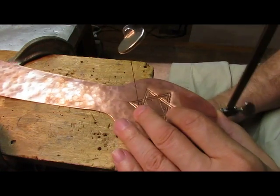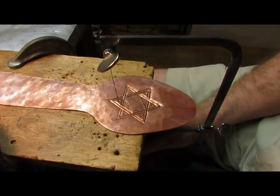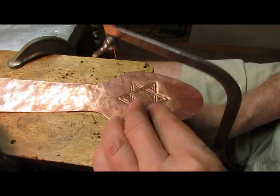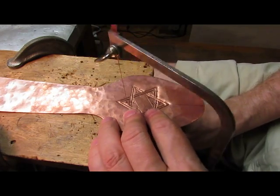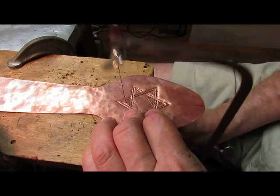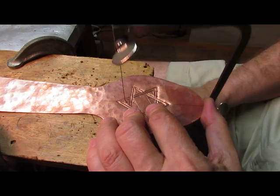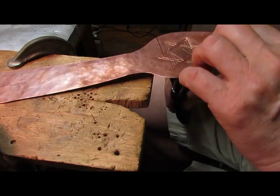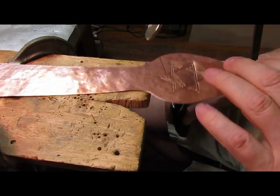Now I'll set the spatula flat onto the surface here and I'll just begin sawing toward one of the edges. It's important to keep your saw vertical and support both sides of the metal so that you're actually sawing in this groove.